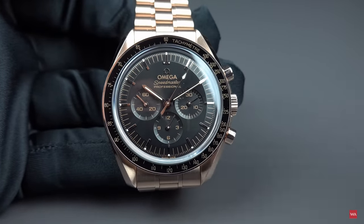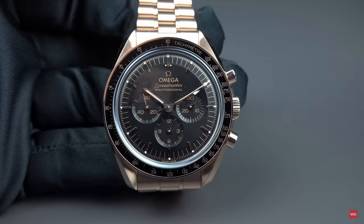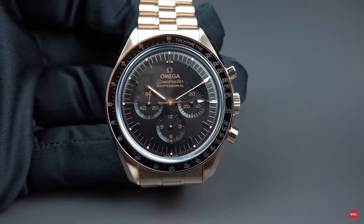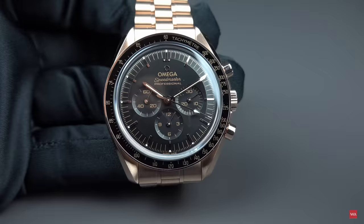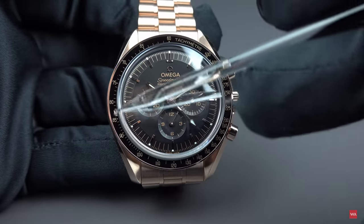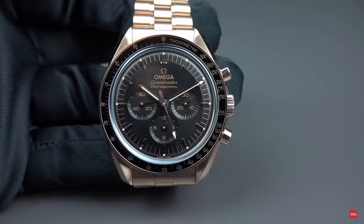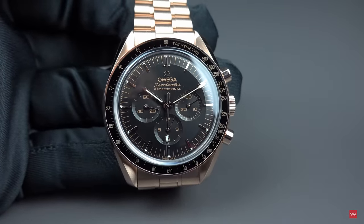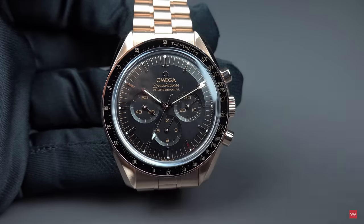Other Speedmaster models do feature a ceramic inlay — yes, that's fine. But the original Moonwatch doesn't have to. Aluminum, as it was. I think this is the ultra-cool understatement: something like Mr. Cool on your wrist. A full gold watch with an aluminum inlay — how cool is this? For me, it's perfect.